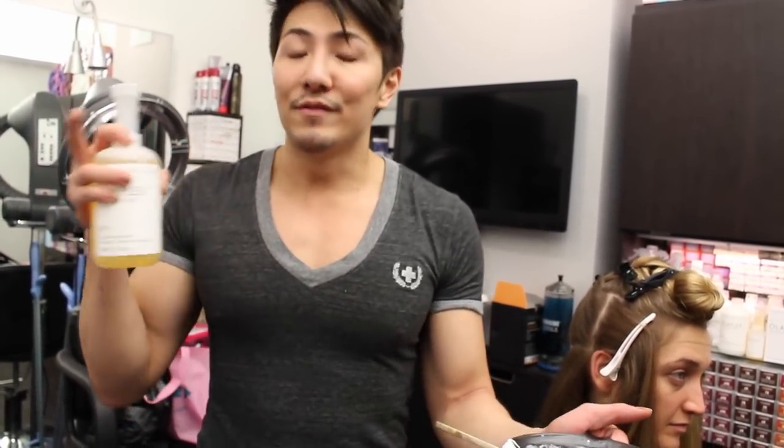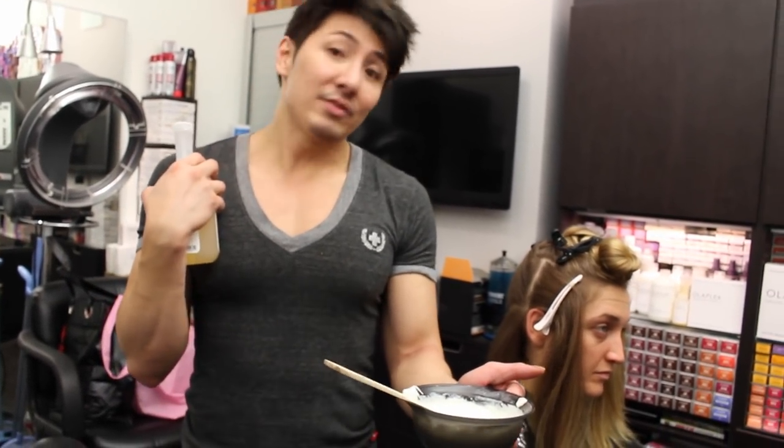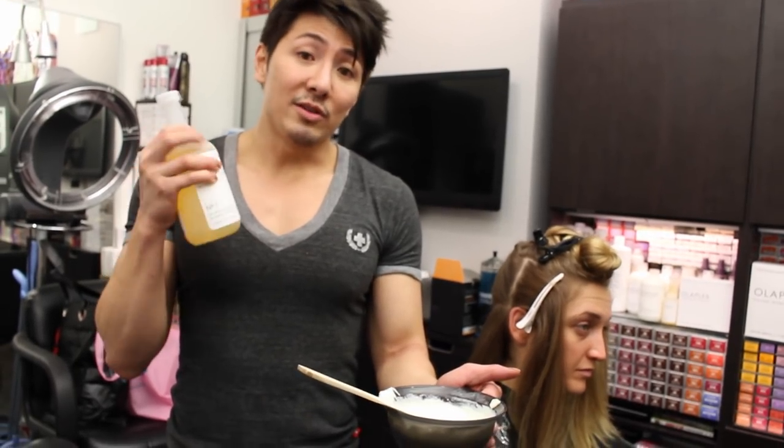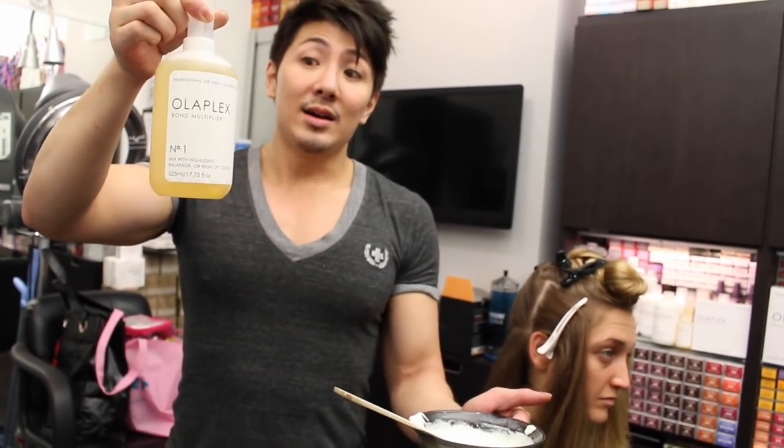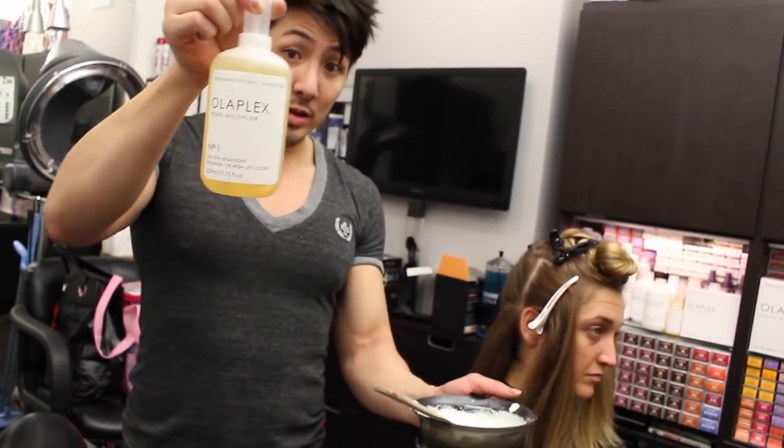With the Olaplex, it's important to bump up the developer. If I'm going to use 30 volume on Christy's hair, I bump up to 40 volume, because the Olaplex softens the power of the developer since it's protecting the hair. If you want the lift you'd get with 30 volume, bump it up to 40. If you want to use 20 volume, go to 30. If 40, then 50. Always bump it up one volume higher to get the lift you want. It sounds scary at first but trust me — once you get used to it you'll understand. That's the secret behind the Olaplex.